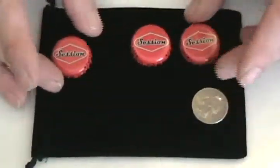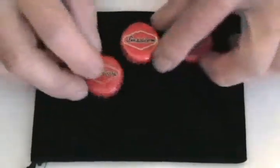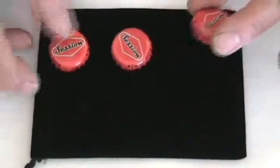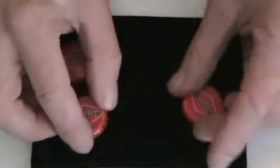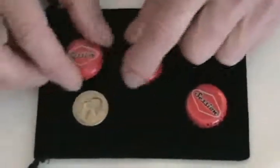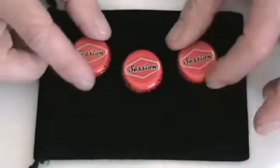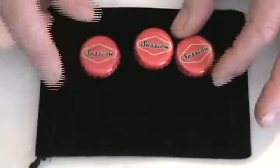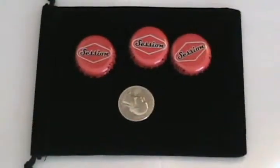No matter what bottle cap you use to place the coin under, when you mix these around, it always vanishes and goes to a different place. That's Street Monte with bottle caps and a coin, which you can completely vanish and bring the coin from some other place.